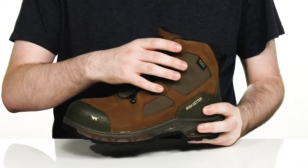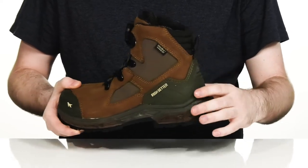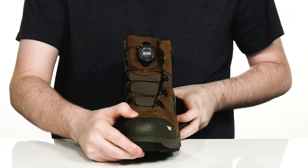This durable boot has a waterproof full grain leather upper with some abrasion resistant synthetic to keep you feeling secure. Especially with that elevated synthetic in the heel, it's going to give you a lockdown fit. And the BOA system in the front will give you a very secure fit.